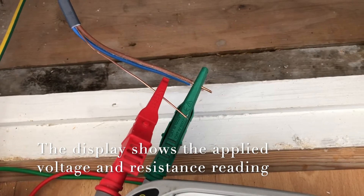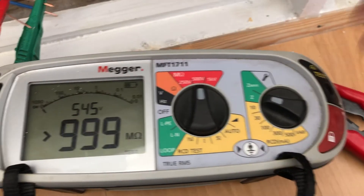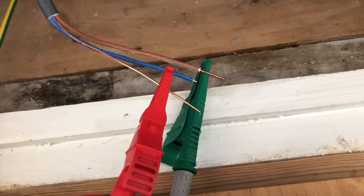We're setting it up at 500 volts, live to earth. There we go — and it's reading 999 mega ohms.